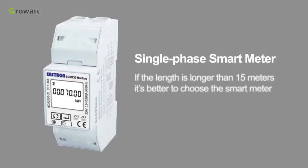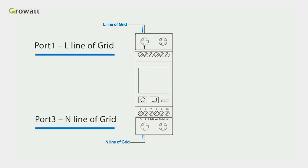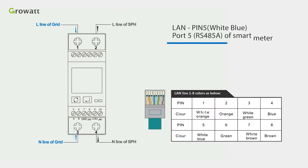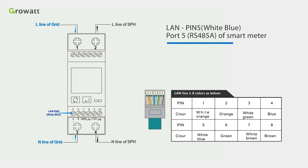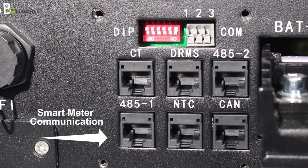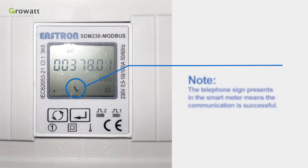If the length is longer than 15 meters, it is better to choose the smart meter. First, connect port 1 to the L line of the grid, port 3 to the N line of the grid, port 2 to the L line of SPH, and port 4 to the N line of SPH. Second, connect pin 5 (white-blue) to port RS485A of the smart meter, and pin 1 (white-orange) to port RS485B of the smart meter. Third, connect the other side of the line to port RS485 of the SPH. Note: the telephone icon on the smart meter means communication is successful.